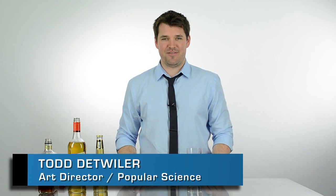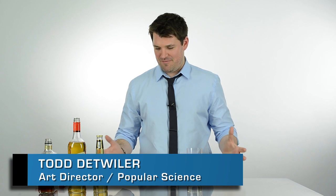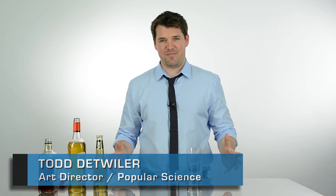Hello and welcome to Almost an Expert. I'm your host Todd Detweiler of Popular Science, and today we're going to be making one of my favorite drinks, the Flaming Dr. Pepper. This is a fun one to do at the end of the night with your buddies or with your friends. It's not the classiest shot to do in the world, but it's a lot of fun.